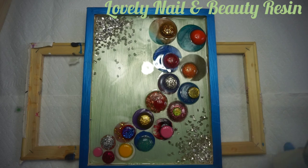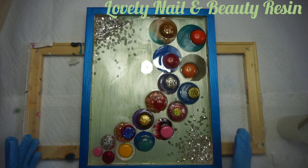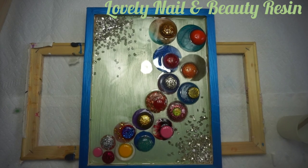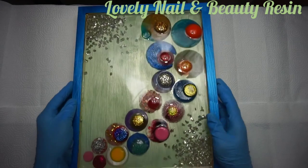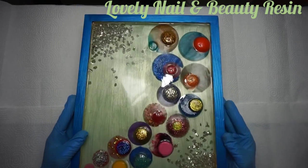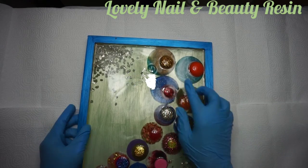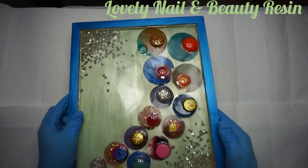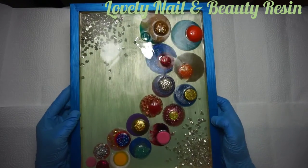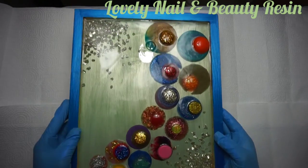I'm going to leave it for 24 hours on a flat surface so that the resin becomes hard. After that we'll come back to see the end result. After 24 hours, this is the way it looks — it's amazing. I love the color. There is some kind of bubble here — that can happen with resin projects — but it's still beautiful. The project looks original and stylish.